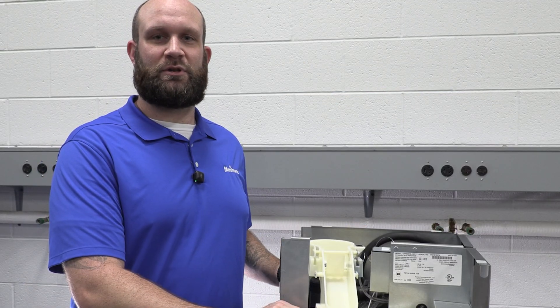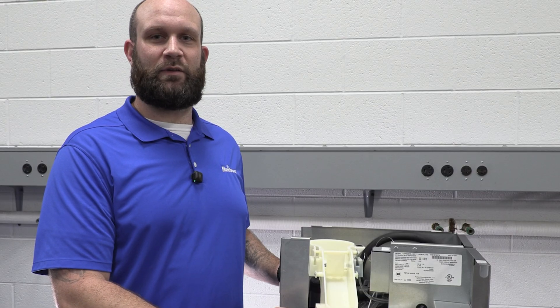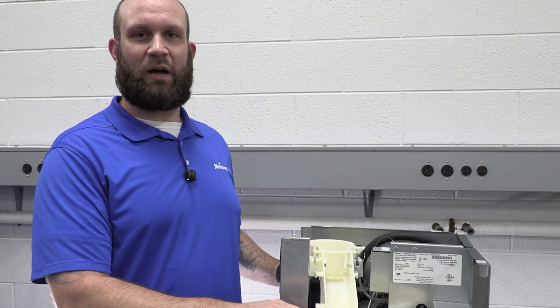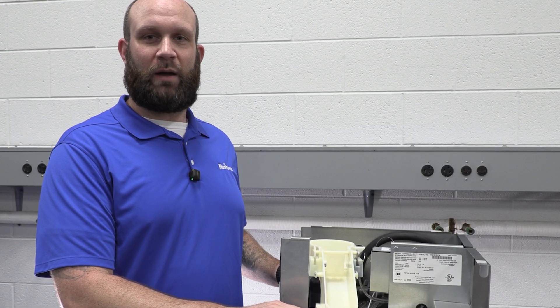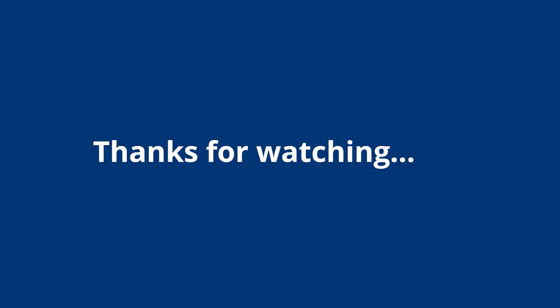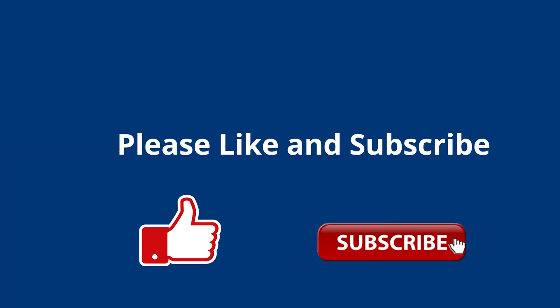From all of us here at Manitowoc Ice, we appreciate you tuning in to our Ice Tech FAQ today. If you have a request for what you'd like to see covered next, please leave a comment below. Like and subscribe for more content — we appreciate you watching. Thank you.